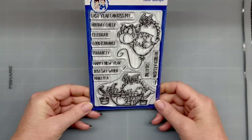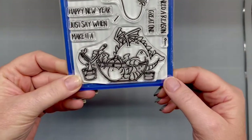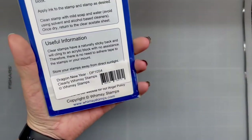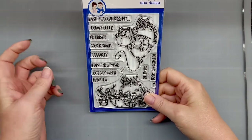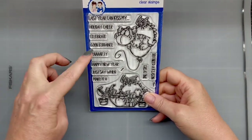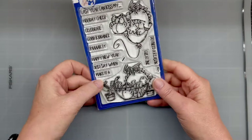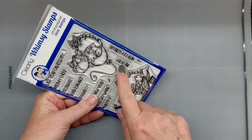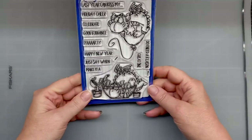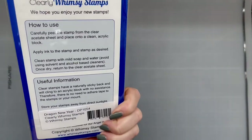And then I got this stamp set — oh my god, I love him. Look at him, he's so cute. I just desperately want to color him. This is called Dragon New Year. Sentiments include 'last year can kiss my holiday cheer,' 'celebrate,' 'good riddance,' 'party,' 'happy new year,' 'just saying when,' 'make it a great one,' 'do I need a reason? Nope.' I'm super excited for this one. There's no die for it, so fussy cut it is.